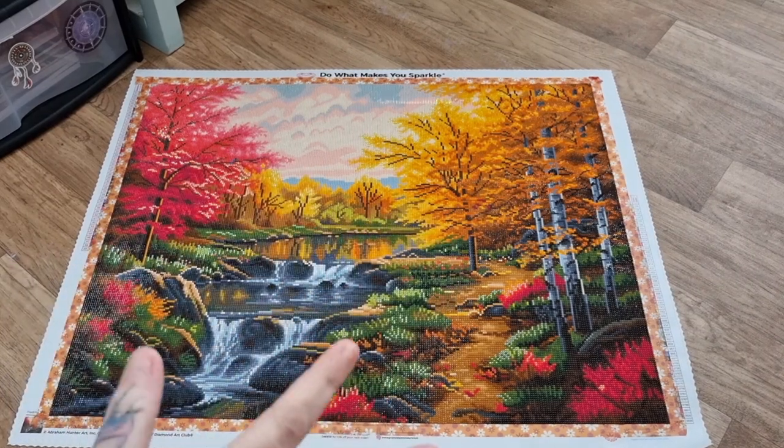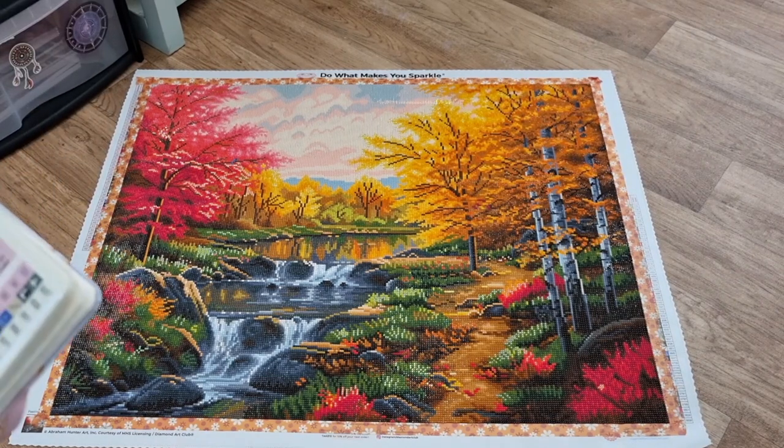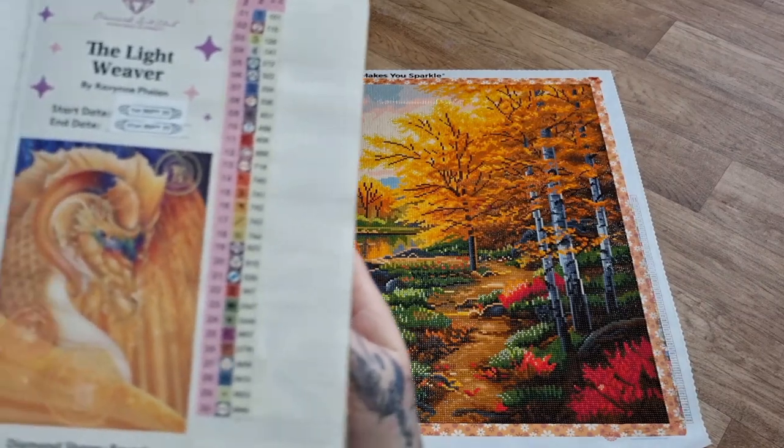So, Autumn Glory. This was a slow start — I did say I wasn't going to rush it because I was doing two other paintings, which was the Lightweaver Recap.